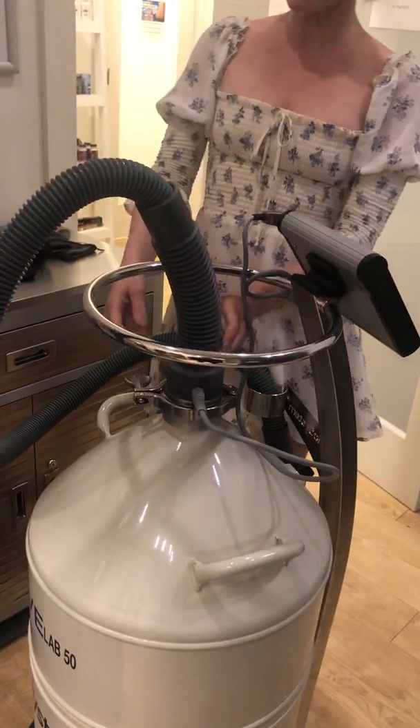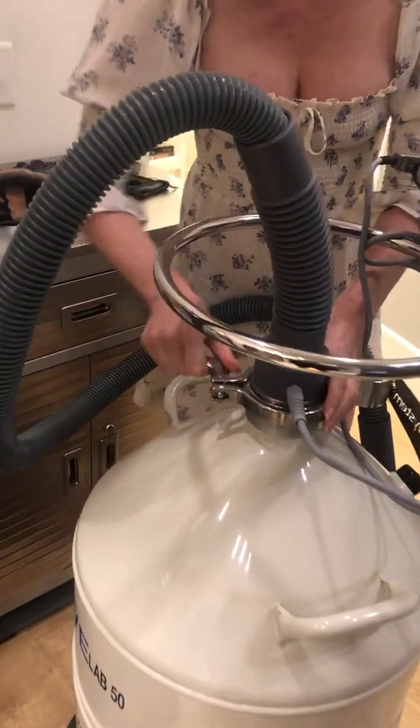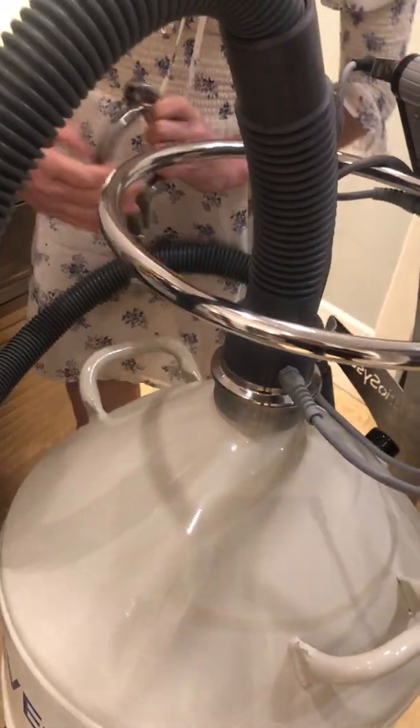Hi! I'm just going to show you guys how we fill the local cryotherapy machine because it's pretty exciting. First, we undo the clamp that holds the hose tightly around the neck of the liquid nitrogen dewar.